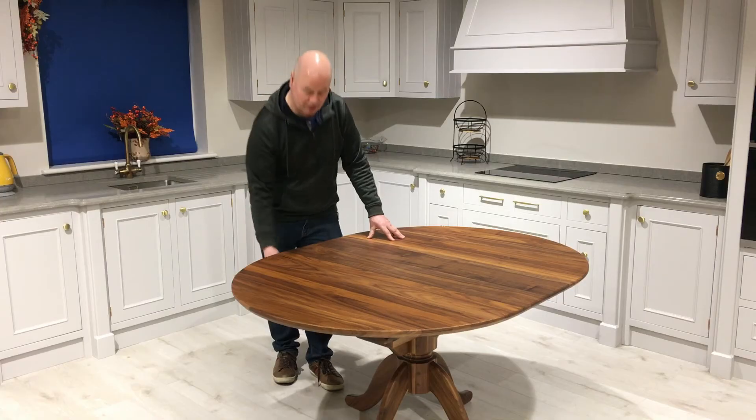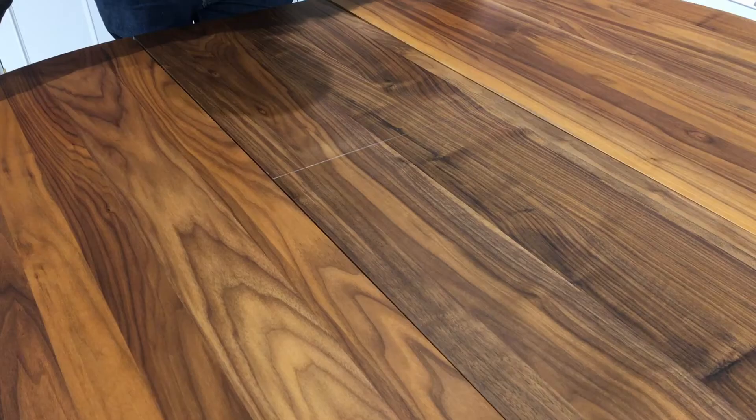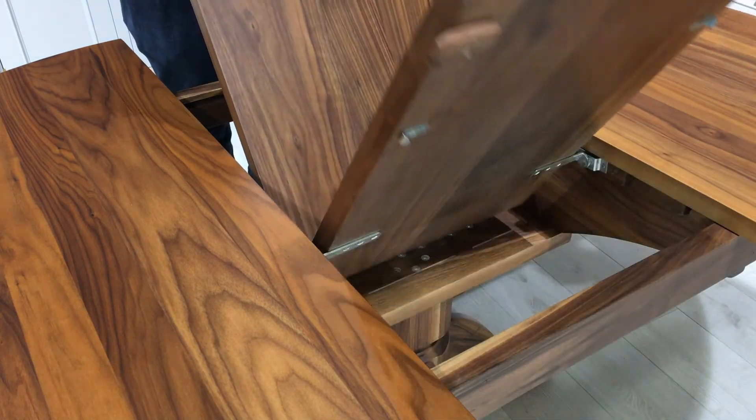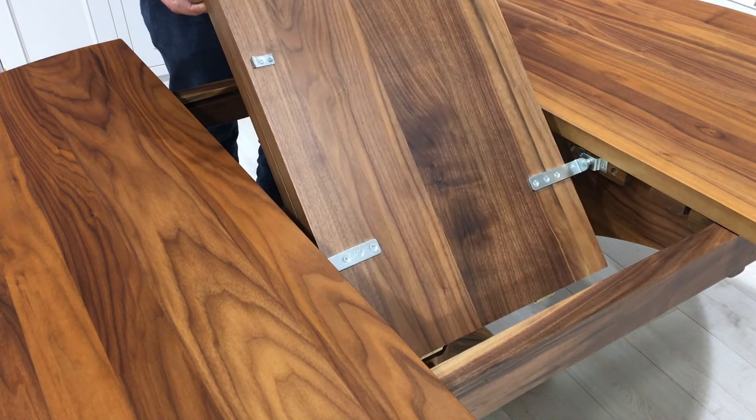It's very simple to close the table — you literally unlock it, put it apart again from one side, push back down on the leaf. The action is very smooth.